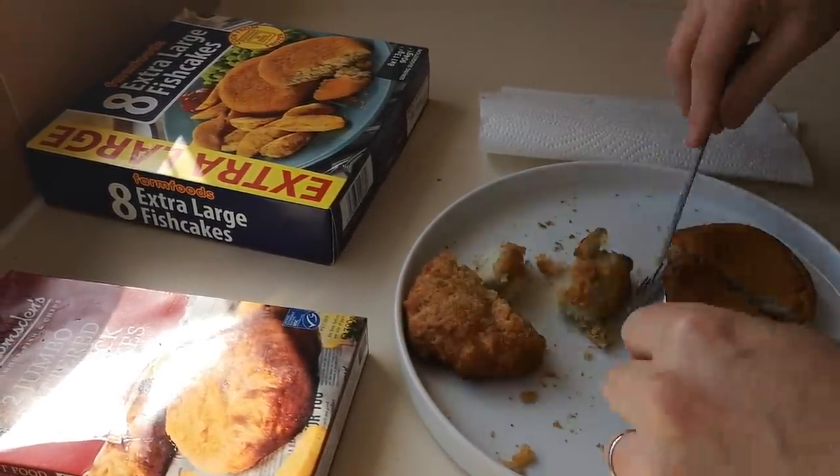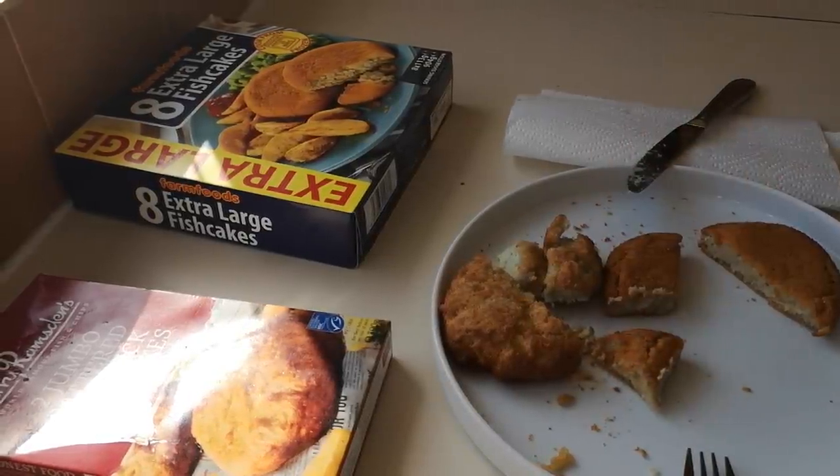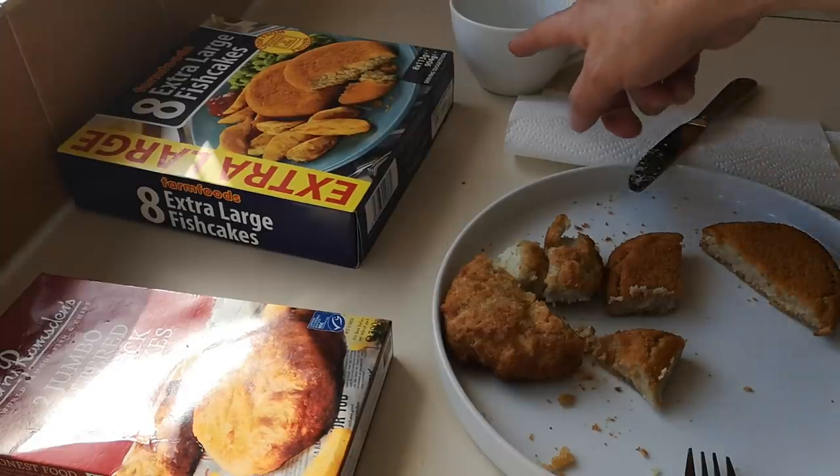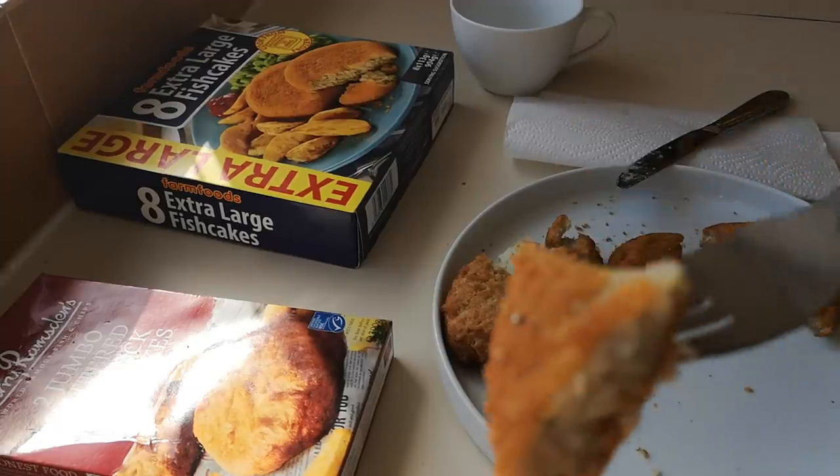Let me have a drink of water and get into these Farm Foods ones — they were a recommendation off Instagram. I'm not on Messenger anymore; I'm on Facebook and Instagram. If you want to get in touch with me, get in touch through YouTube — that's where I'm most active. Let's try these.